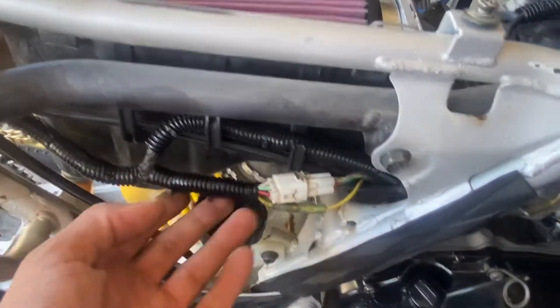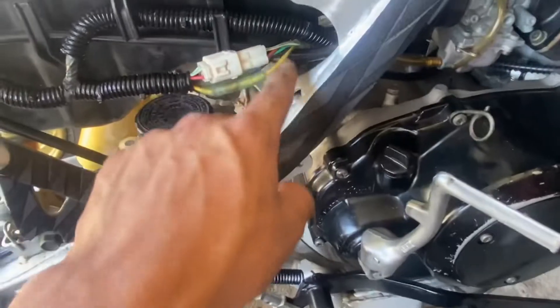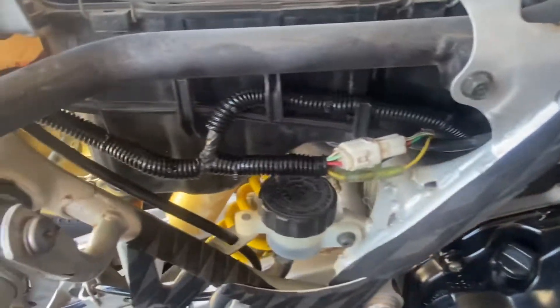We're working on the Banshee, just doing some little maintenance and tidying a couple things up. Let me show you — the wiring was pretty bad. There were a lot of wires hanging down and around, and you could see it sort of looked like that. So I'm going to go ahead and cover that up.